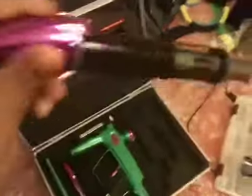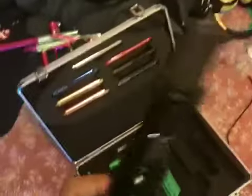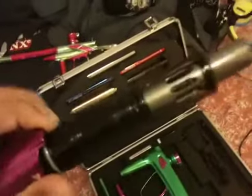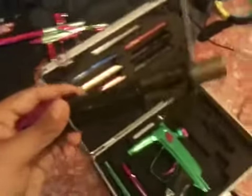Let me show you the bolt assembly. This is not your stock bolt assembly — it is a fully upgraded bolt assembly. It has a New Designs bolt, New Designs firing can, and inside there is a New Designs adjustable guide rod. It just makes the gun shoot really smooth — pretty much no kick on this gun.